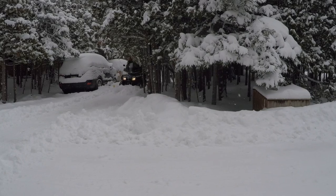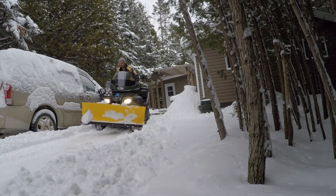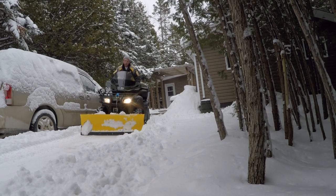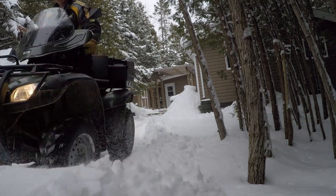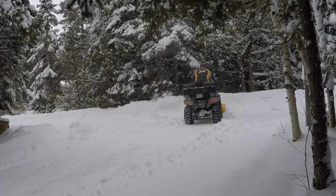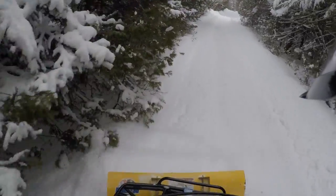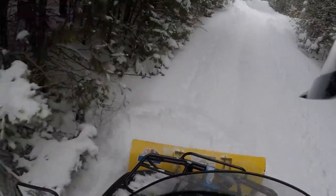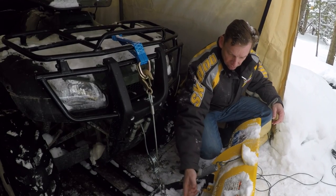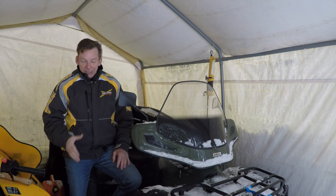One thing I think I'll change in the future: I'm going to drill a hole up in the frame so I can move the shackle a bit farther forward, just to get a better angle on that cable. Otherwise it worked really well.